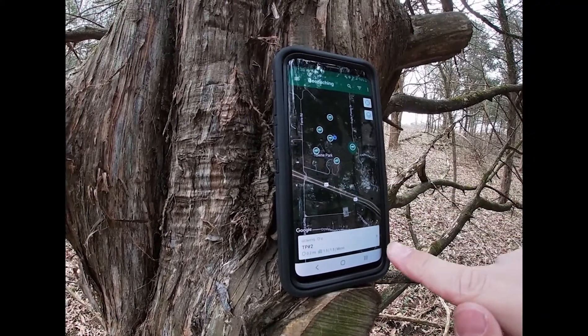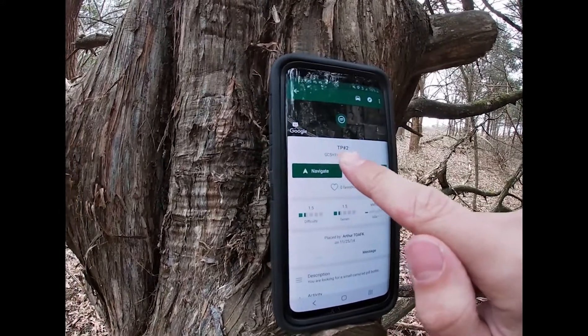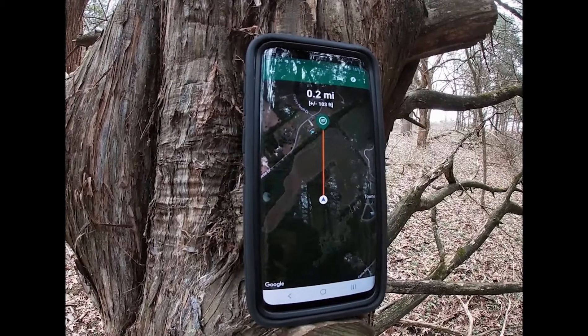Select the geocache that you want to navigate to, select Navigate, and it'll show you how to get there.